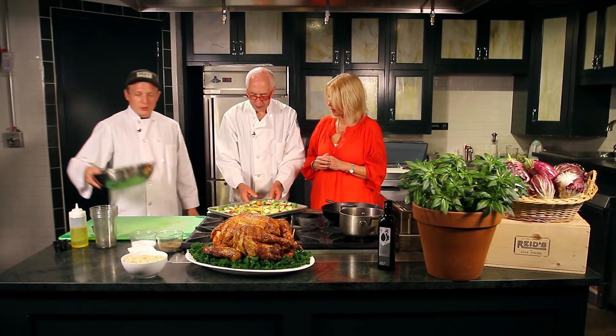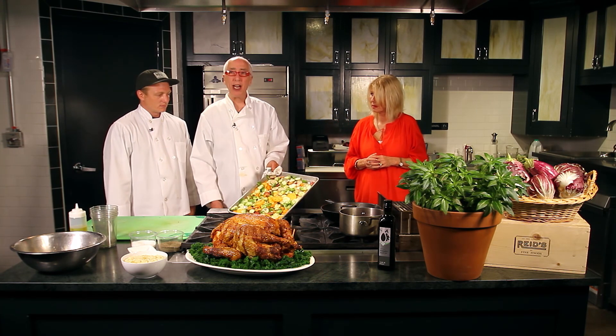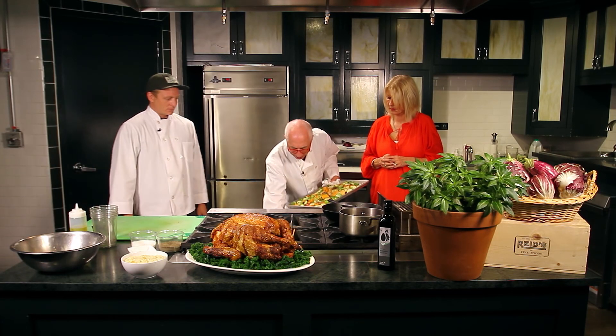This is very simple, very healthy, and very colorful, as you can see. That's what that beautiful tray of vegetables looks like before it goes into the oven, and it will come out even more delectable. Let's pop that in there.